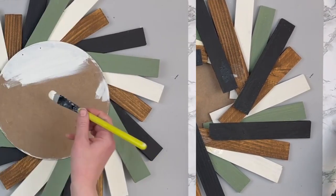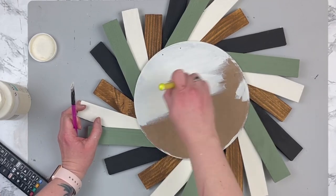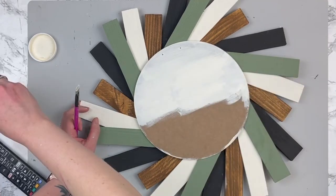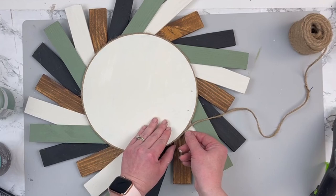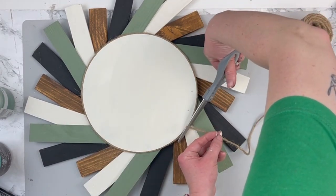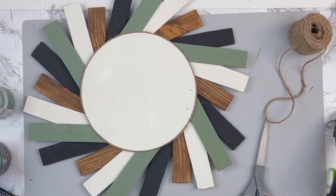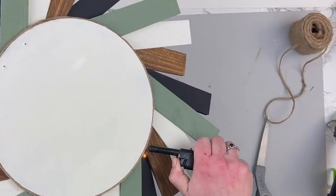Once I had those all hot glued in place, I flipped it over and painted the MDF round with my ivory chalk paint. I waited until I knew I was going to get my wood shims down before painting the round. Then I thought it was looking a little bare and needed something to finish off that circle, so I grabbed my jute cord from Walmart — it's a little bit thicker than jute from the Dollar Tree — and hot glued it all the way around the edge. Then I grabbed my lighter and burned off all of those little fraying bits on the jute. I think this is so satisfying to watch all those little fuzzies just burn away.